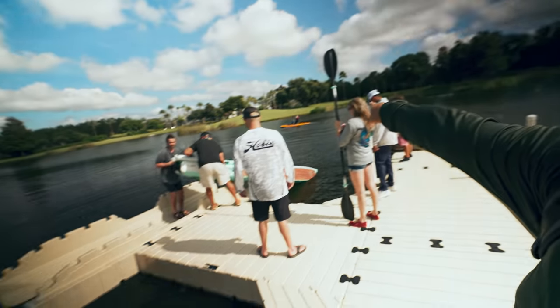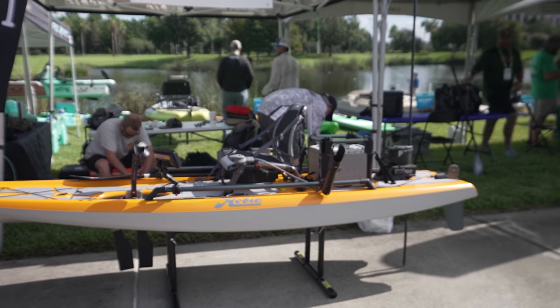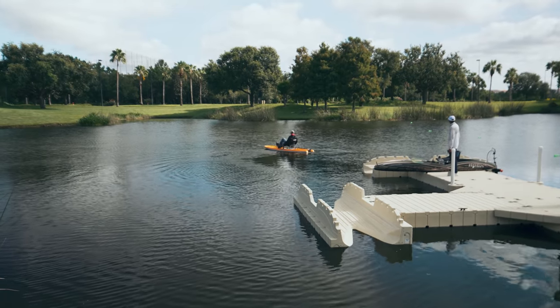Today we're at ICAST 2021 in Orlando, Florida. I am here at the Hobie booth. Today is the water demo. What I'm going to do is take out that Lynx right over there. I'm going to test drive it because I've been getting a lot of suggestions, comments, and DMs from you guys asking me what I think about it. Today's going to be the on-water demonstration. Let's get at it.